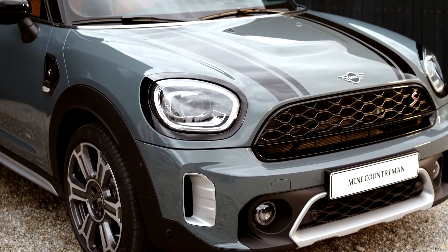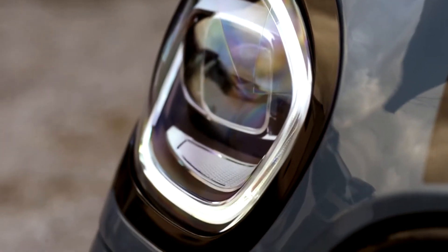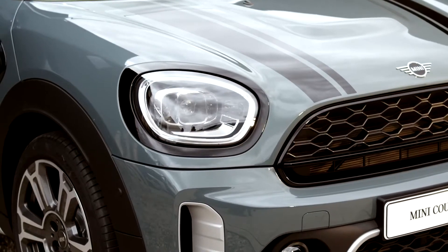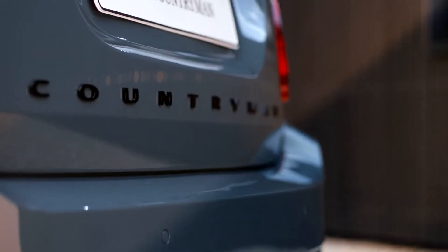As you can see, surrounding the headlights, a number of finishes have been refined, from the existing chrome to the sleek Piano Black. This is part of the optional Piano Black exterior, which sets front and rear light frames, the grille frame, side scuttle, door handles, and the model name on the trunk in Piano Black.